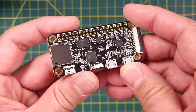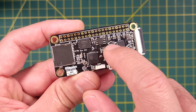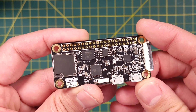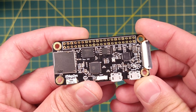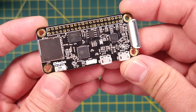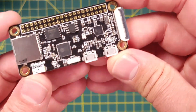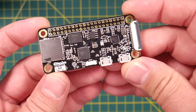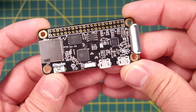Next to the ESP32-S2 chip, you will find the new PSRAM and the flash memory chip. This board is packed with 32MB of flash memory and 8MB of PSRAM. The bad news is that this board can currently only use 16MB out of the 32MB embedded in this board. In a future firmware update, we are hoping to leverage the full 32MB of flash memory.